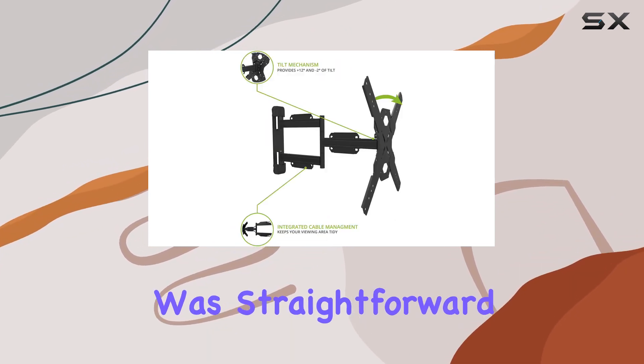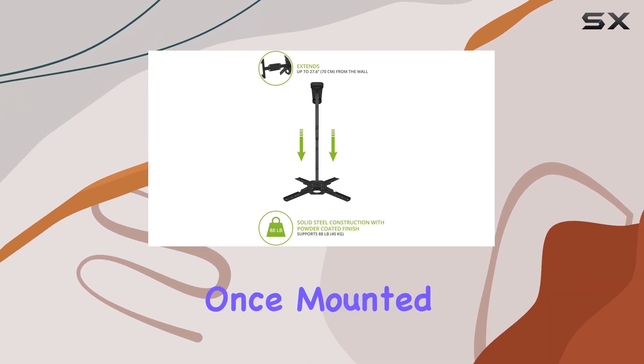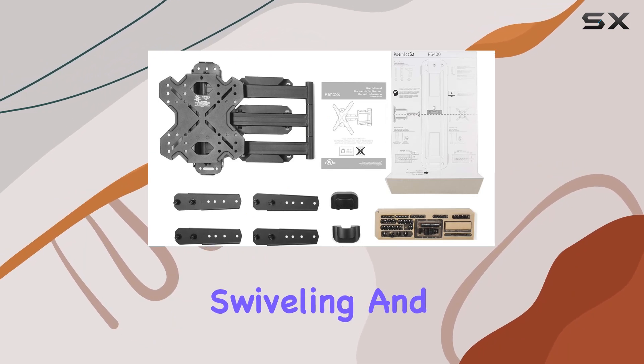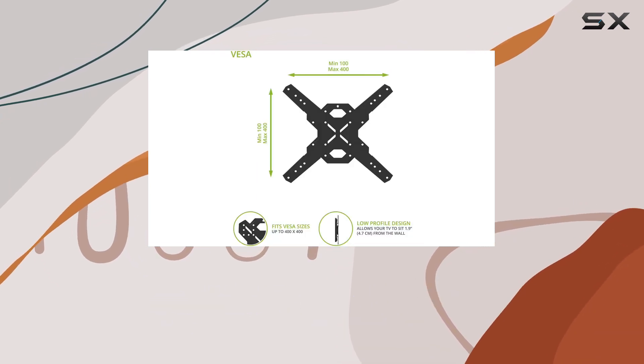Installation was straightforward thanks to clear instructions and all necessary hardware included in the package. Once mounted, the articulating arm allows for easy panning, swiveling, and tilting adjustments, ensuring you can find the optimal viewing angle from anywhere in the room.